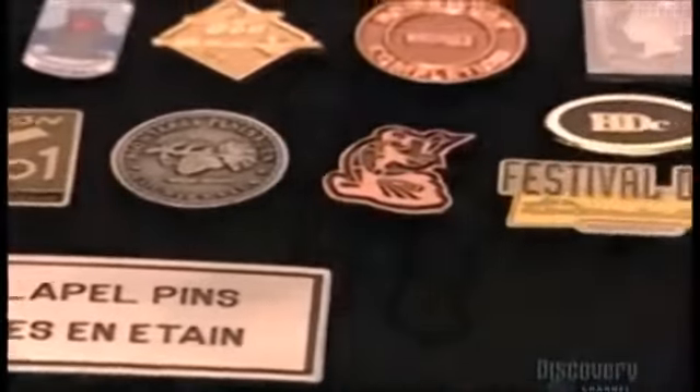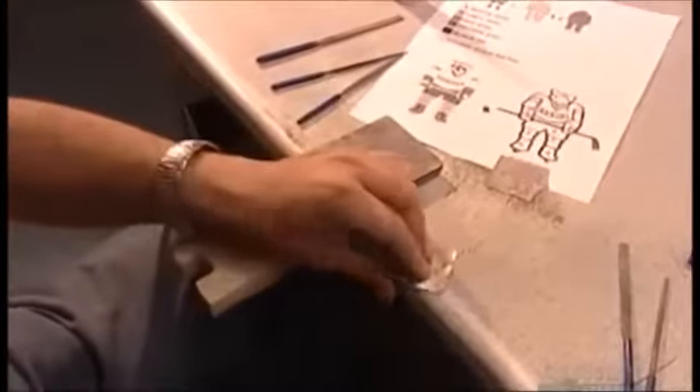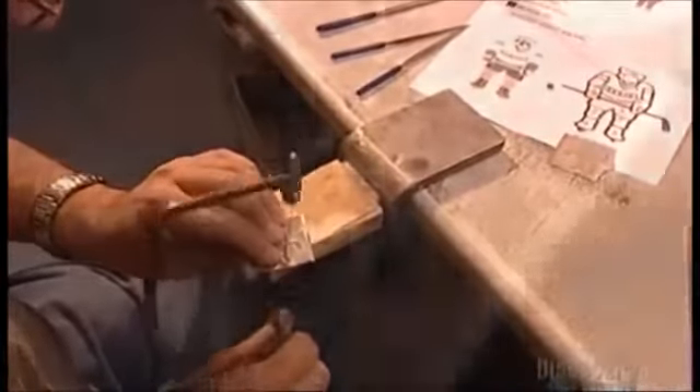They may be tiny, but they're out there in huge numbers. This one company churns out about 5 million lapel pins a year. It all starts with a sketch of the pin design, and from that, the master — a negative made of magnesium, a type of metal. They'll make copies of this master to create a production mold.